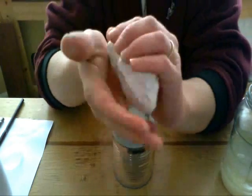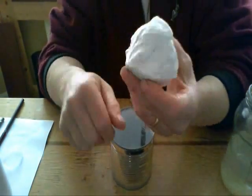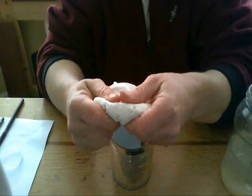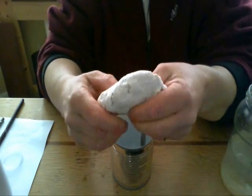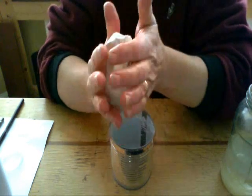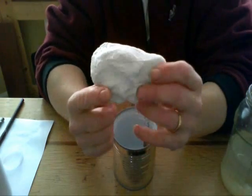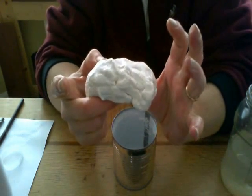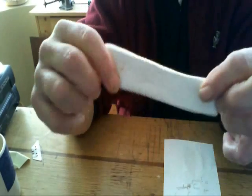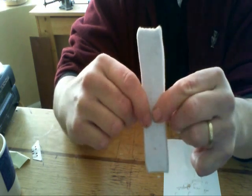That is pretty mouldable. It'll stay mouldable as long as you keep it wet. If you let it dry out, it's going to form a hard plastic. So I'm going to let that dry out. And here is the finished material - it's quite tough and a nice sort of white colour, not much shrinkage. And you can cast it and mould it into whatever shape you want.